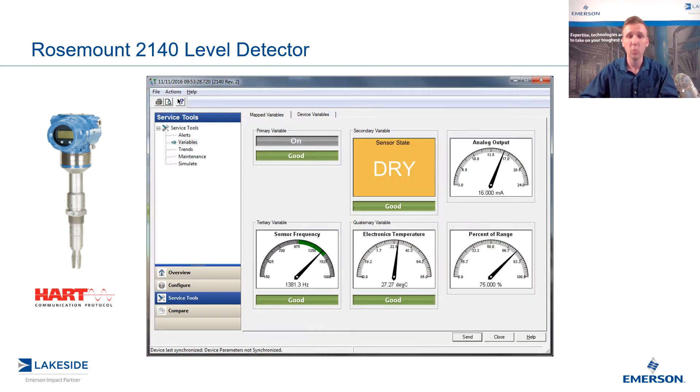If we hook up to a 2140, you'll see something like this in Instrument Inspector, and you can see right away the additional information that you get that you don't get with a level switch. For instance, in the bottom left there, the sensor frequency — the actual frequency that this fork is vibrating at — as well as the electronics temperature.